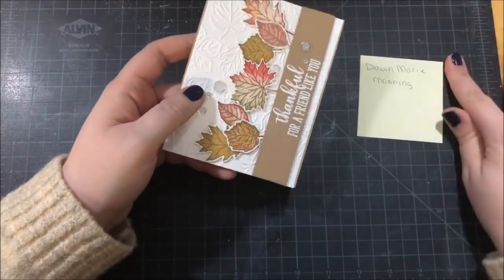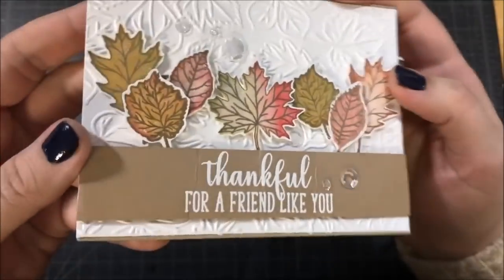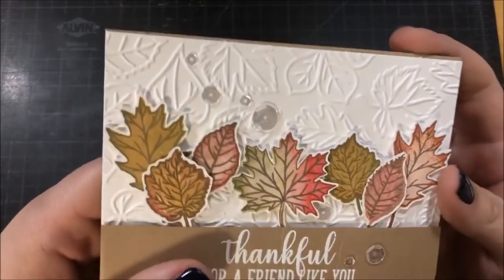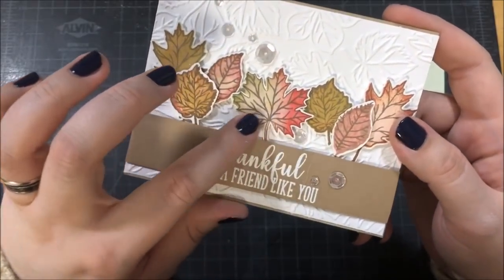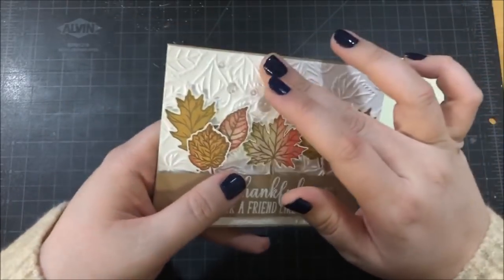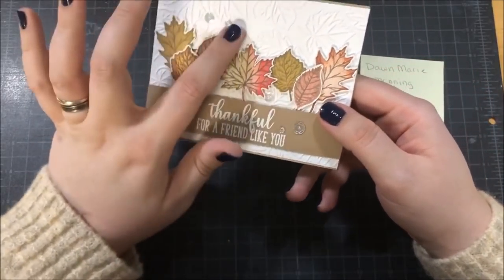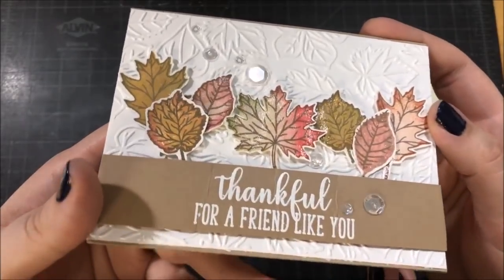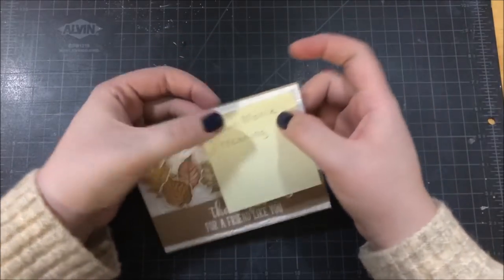This next card is from Dawn Marie — she's also a friend of mine, a YouTuber, and she's on Instagram. She created this beautiful card with fall leaves. I love all the different colors she got on those leaves. If I had to guess, I'd say she used a layering stamp set and did some kind of watercoloring effect, though I'm not sure — and then she definitely went over those leaves with some glitter. She also used some kind of embossing folder on the background, and I really like that texture on the white. I also really like the placement of her embellishments — sometimes it's really difficult to figure out where to put them, and she nailed it. Her channel is Dawn Marie's Crafty Corner.